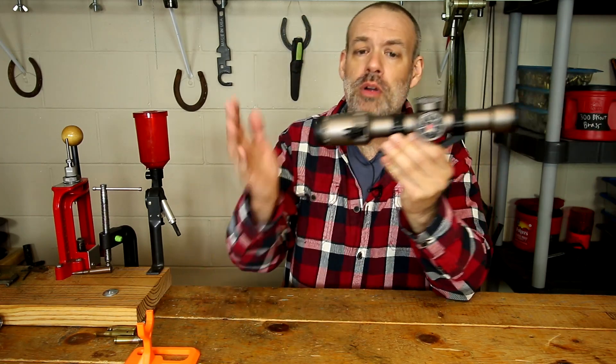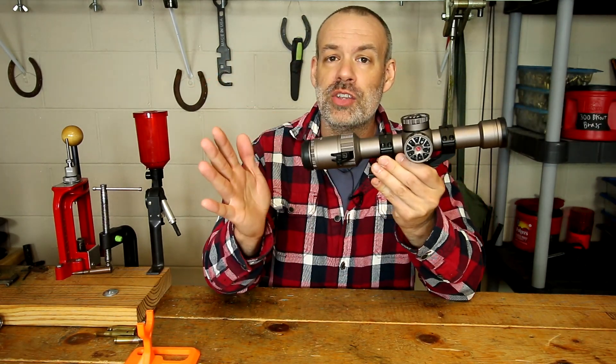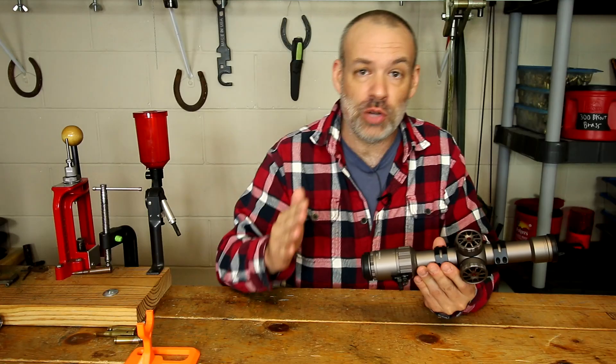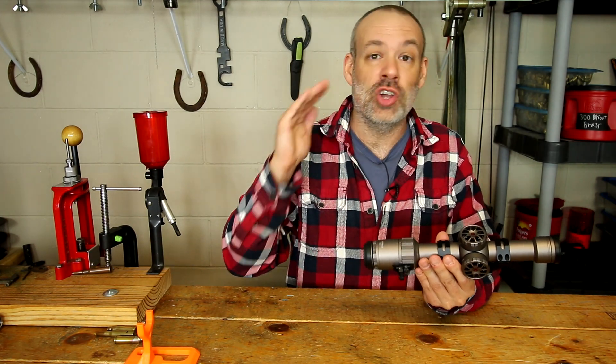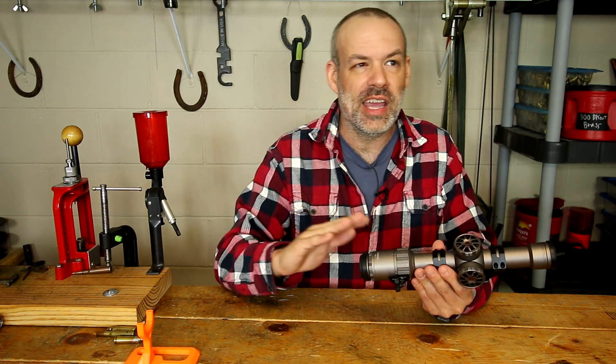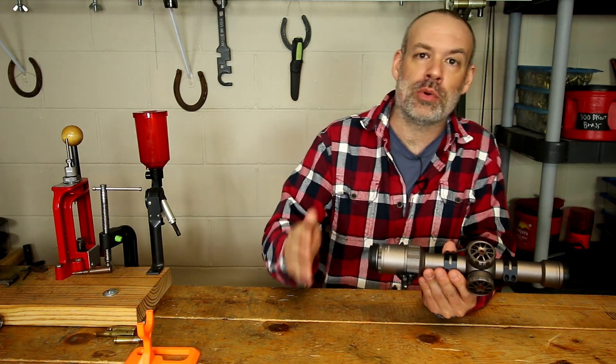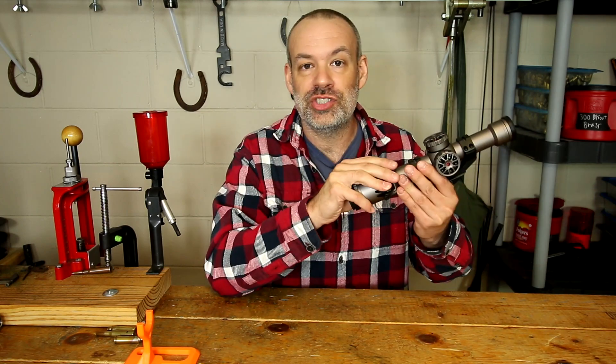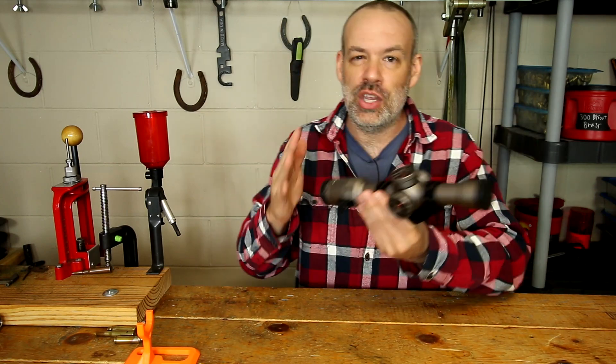This is a 1-6 power by 24 tactical scope. In a price range where you're normally finding these scopes at the 1-4 power range, this actually has a true 1 power setting. Many 1-4 or 1-6 power scopes say 1 power in the nomenclature but in actuality it's like 1.25, 1.1, or even 1.5 power as their lowest setting, which isn't really usable as a red dot. Being illuminated, you can use this as a red dot style scope at the 1 power setting.